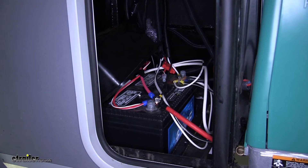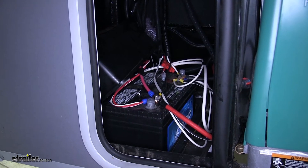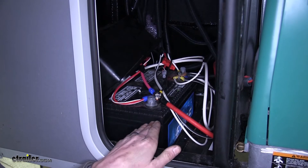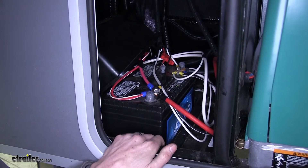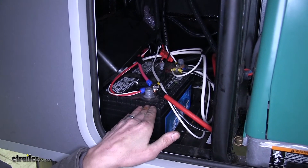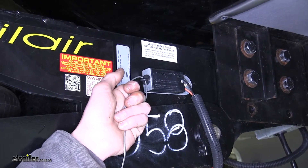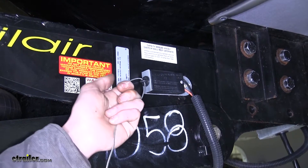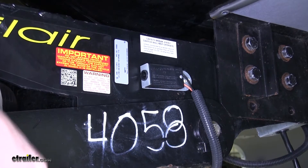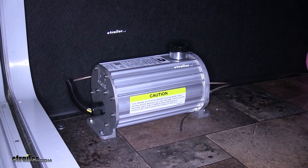Some other electric over hydraulic actuators require a separate breakaway battery. With this kit, you can use a separate breakaway battery, or if your breakaway system is hooked up to your house batteries — as in this fifth wheel — you don't need a separate battery, as long as it produces at least nine amp hours. This kit works with your breakaway system so that if the breakaway pin is pulled, you can hear the pump operating, meaning the brakes are being applied and the trailer will come to a stop.